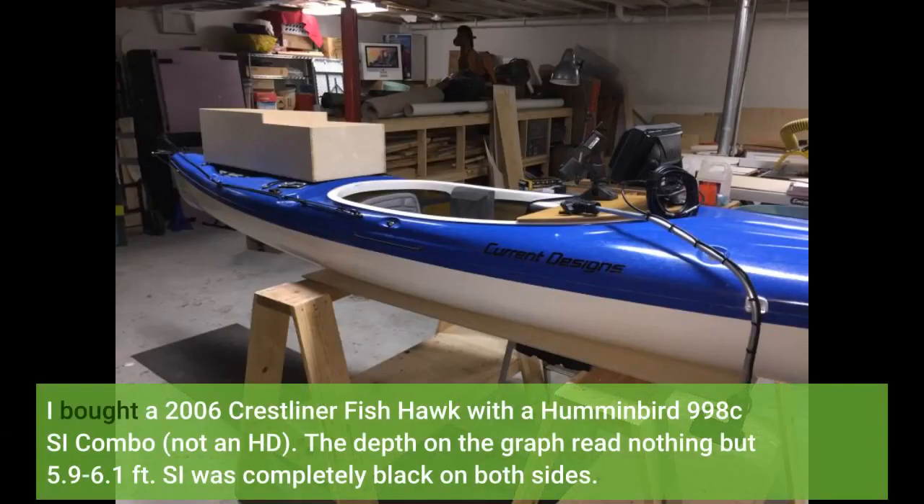I bought a 2006 Crestliner Fishhawk with a Humminbird 998 CSI combo, not in HD. The depth on the graph read nothing but 5.9 to 6.1 foot.